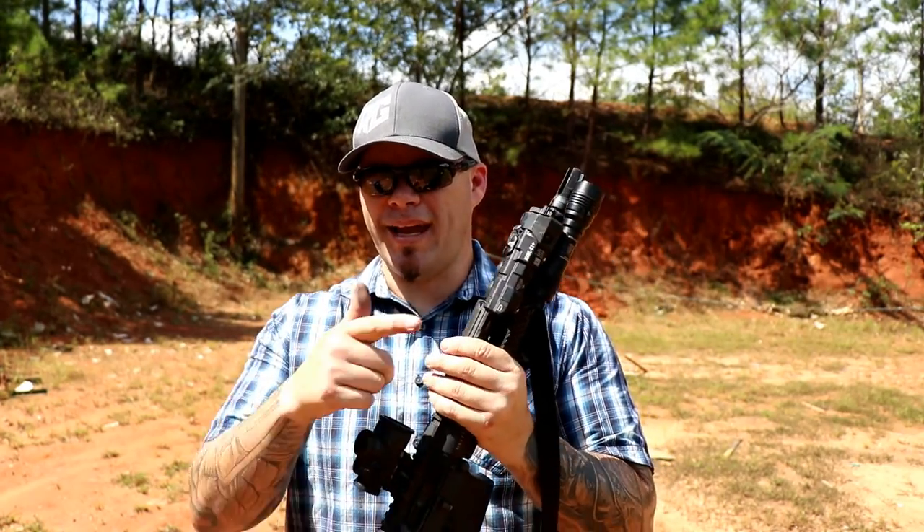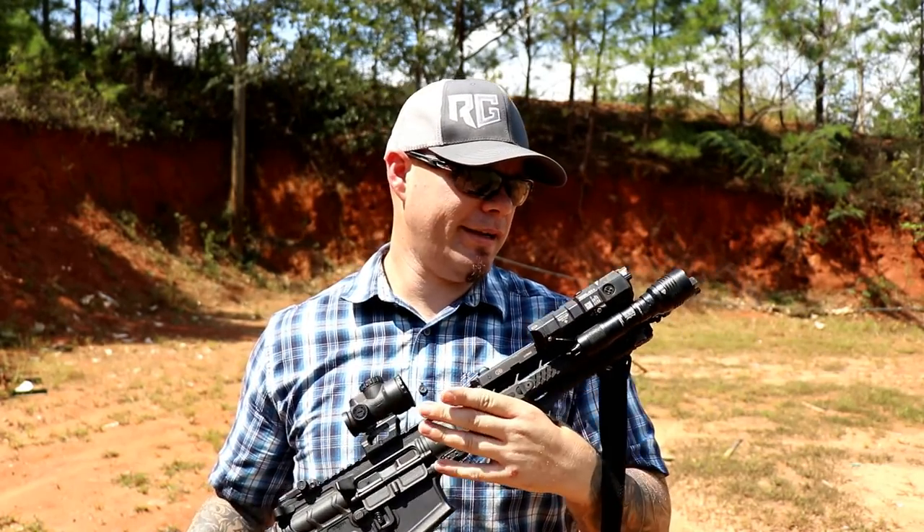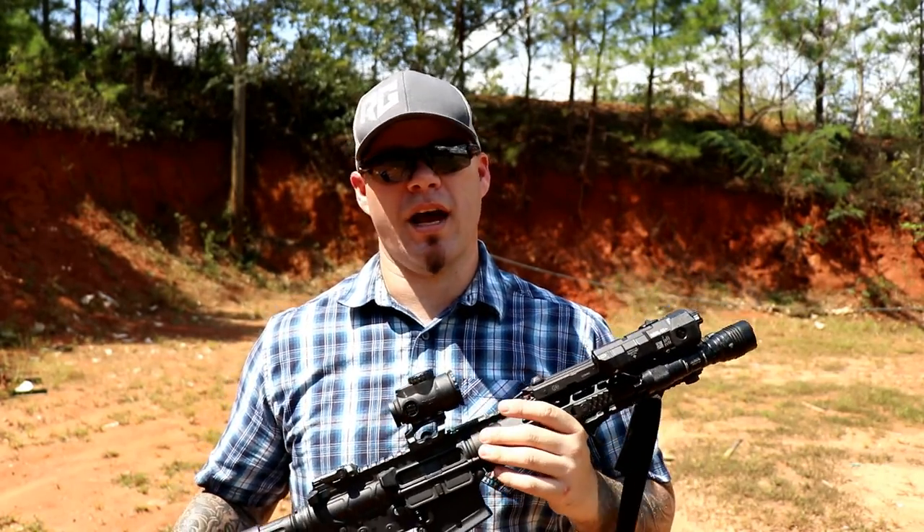I can't really mount a light like this to the twelve o'clock position and have it clear the optic body, so it has to go to the three or nine. When it comes to light placement, it's worth mentioning how close that light is going to be to your muzzle — this is where rail space helps. If you have a 14.5-inch pinned or 16-inch traditional length gun, you can have a lot of rail space and push your light back further, keeping a cleaner light for longer.